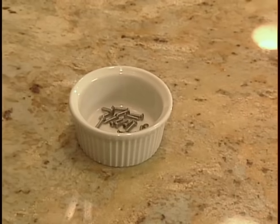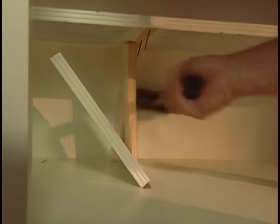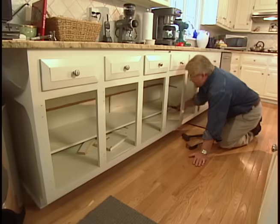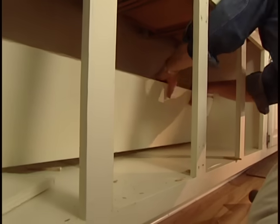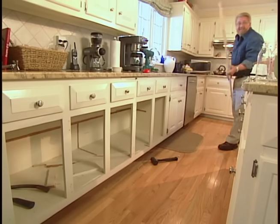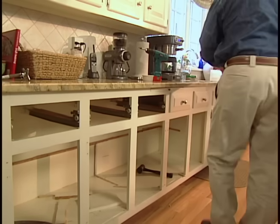Step one for me is removing the doors and the narrow half shelf that's nailed into the cabinet. Then I take out the drawers so I'll have better light and visibility while I'm working.